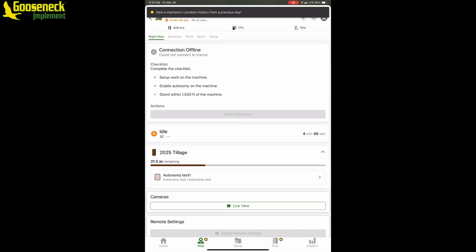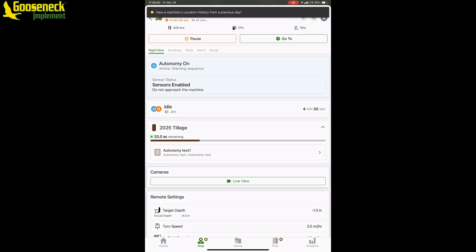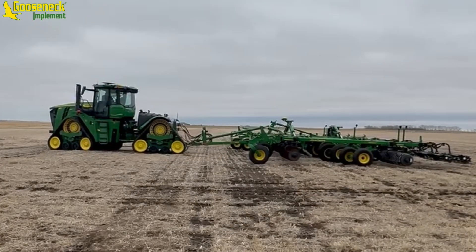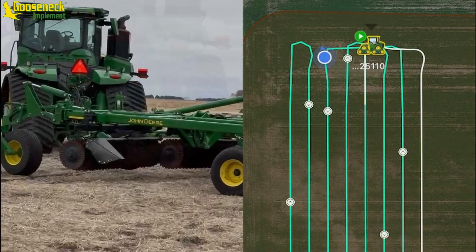Once the operator has cleared the area, the machine will go back into the ready state and autonomy can be activated using the Operation Center mobile app. Looking at the machine within the app under the right now tab, there is autonomy on and a checklist. Once the checklist is complete, we can start autonomy. Using the arrow at the bottom, swipe it from left all the way to the right. Autonomy is on and it is preparing the warning sequence — you can see we go from the ready state to the active state. Once autonomy is active, the machine will go through the warning sequence. The horn will honk, the hazards will flash, and once that's completed, the machine will begin field operation.